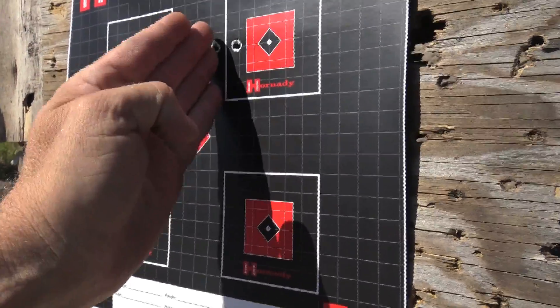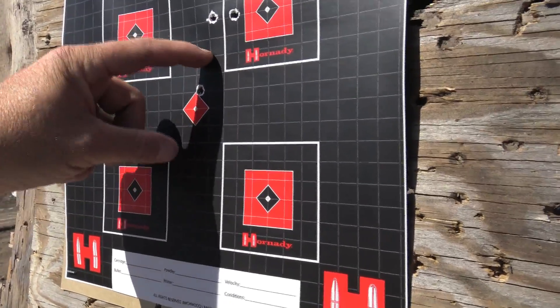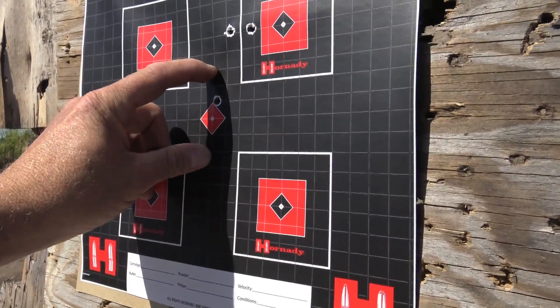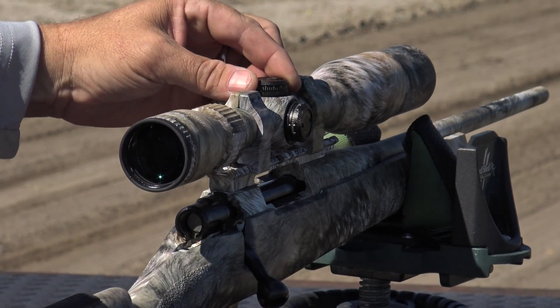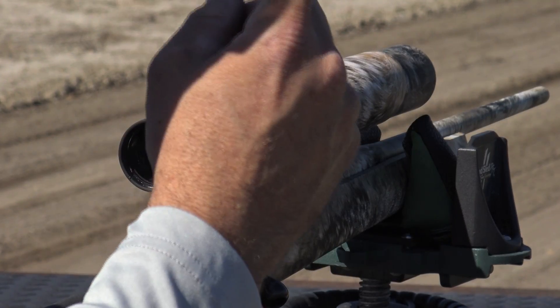I want to bring it down one inch and over a half inch, so I'll come down four clicks and over two. At 50 yards, to move the bullet one inch you need eight clicks. At 100 yards it's four clicks. At 200 yards to move one inch you'd only move two clicks. So I'll come down four clicks and move left two clicks.